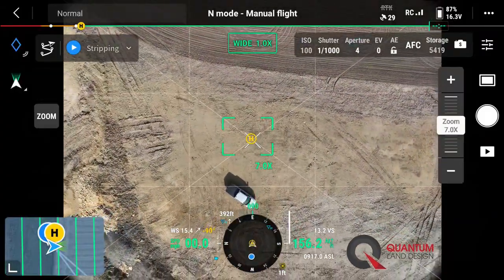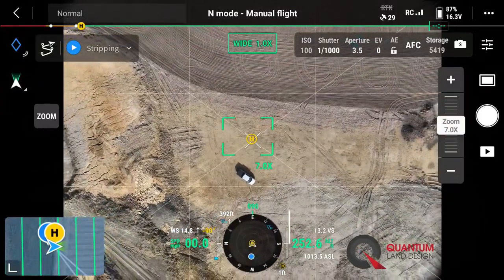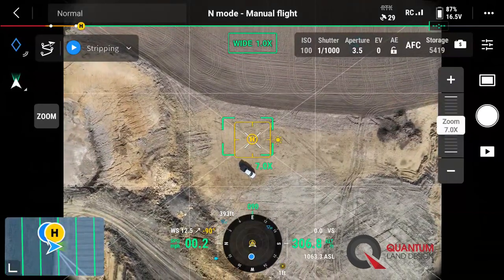We'll go ahead and turn the drone camera straight down so it starts to autofocus on our flight area. And as we get up to 300 feet there, we'll get close.